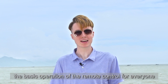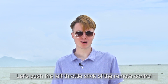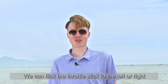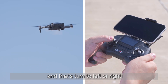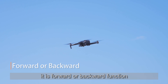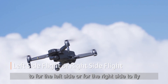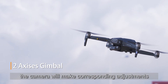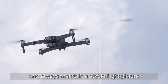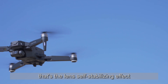Now I will demonstrate the basic operation of the remote control. Push the left throttle stick up or down for the ascend and descend function. Flick the throttle stick left or right to turn left and right. Push the right direction stick up and down for forward or backward movement, and push left or right to fly to the left or right side. When the aircraft is moving, the camera makes corresponding adjustments according to the tilt angle and always maintains a stable flight picture — that's the lens self-stabilizing effect.